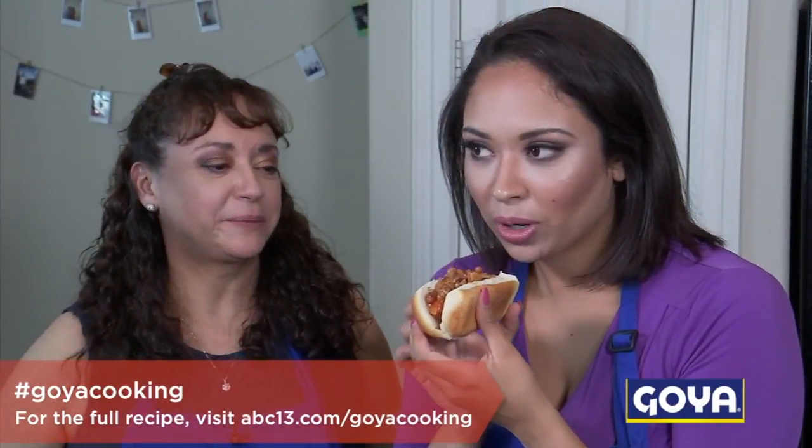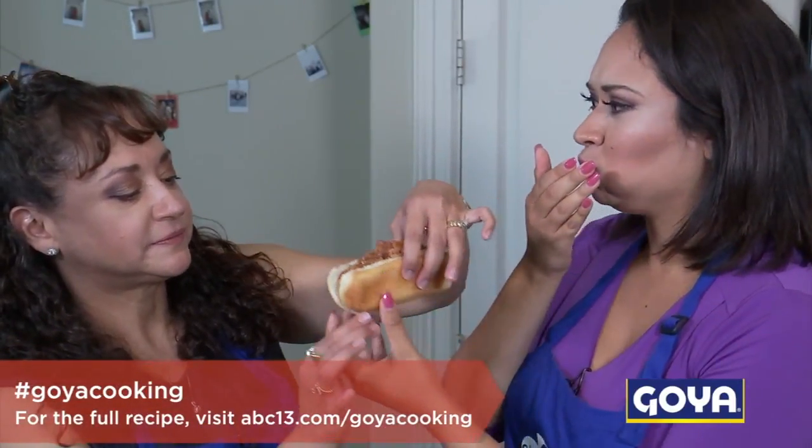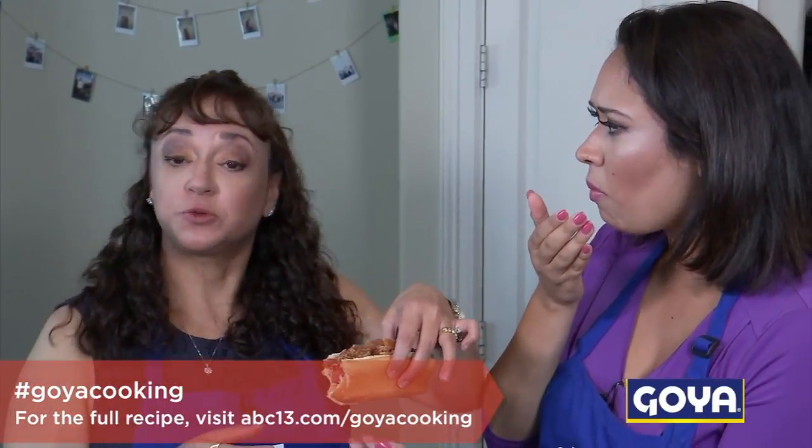It looks really yummy. It smells so good. Yum, I want a bite. Oh my God, that is amazing! Mmm, it's really good. Good job, Mama! High five. Mmm, I'm going to keep eating it.